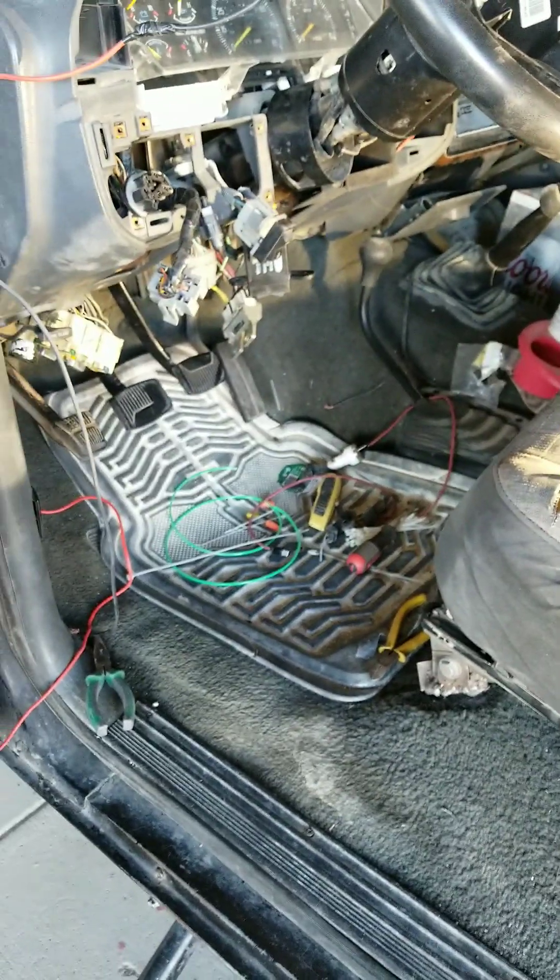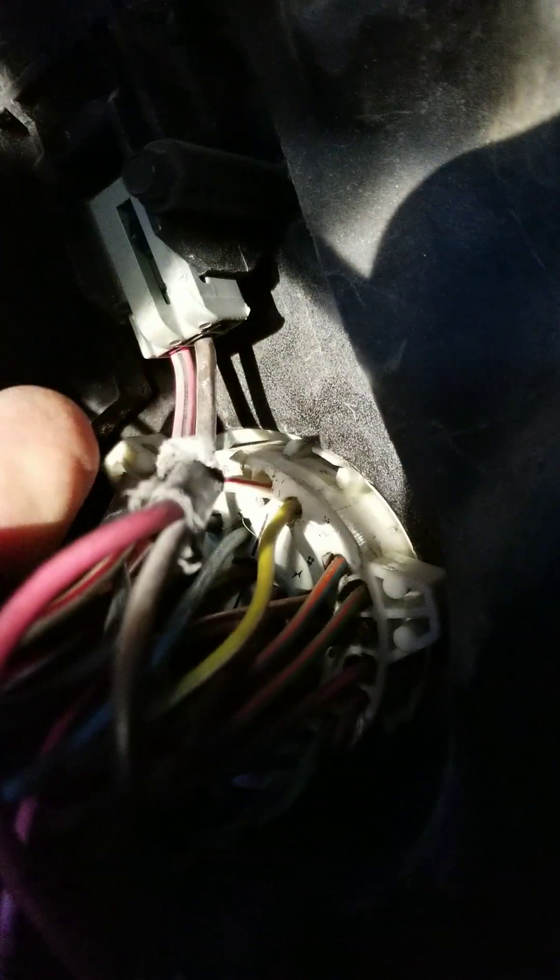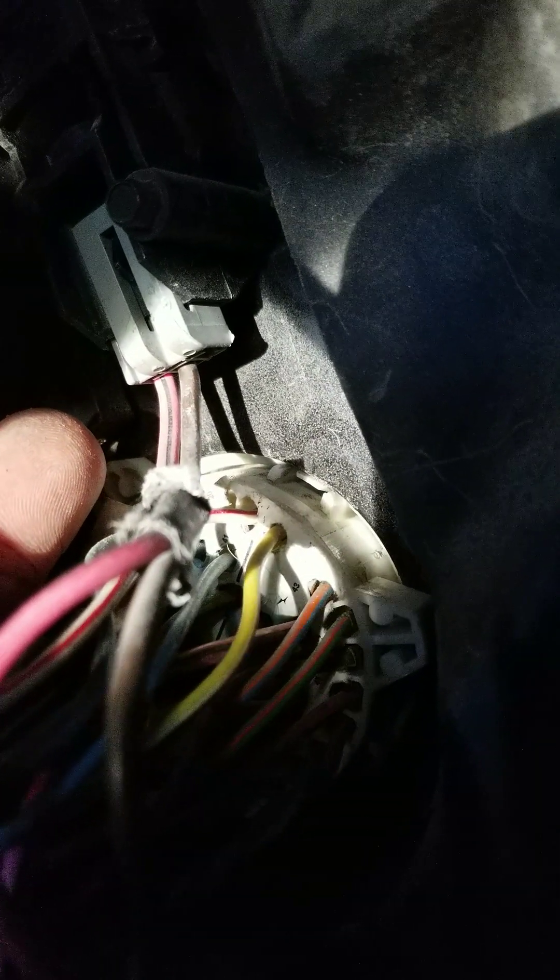So I figured if everything else is fried, then I'm guessing whatever wire — those two wires right there, one of them's brown and one of them's pink with a black stripe. The brown one actually goes — actually no, I think it's the pink with the black stripe — but it's the one that actually goes to the fuel pump.